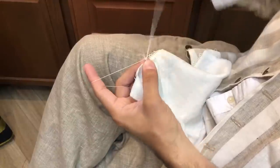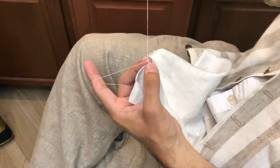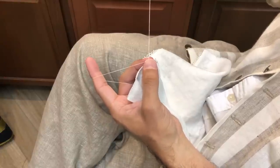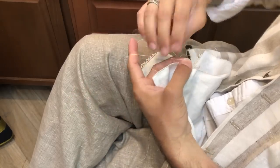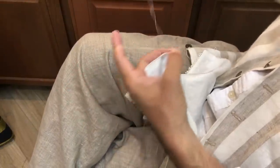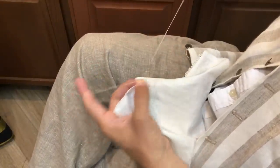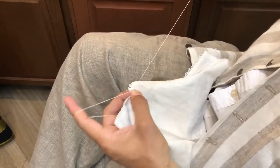And then I'll take one more stitch through the same stitch where I actually made the picot, and then I will make the remainder six stitches: one, two, three, four, five, six.